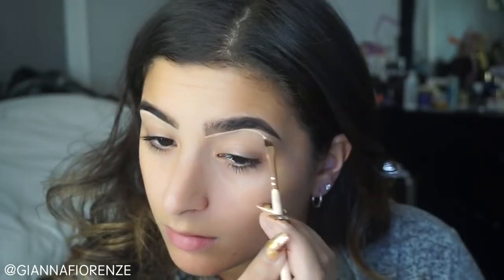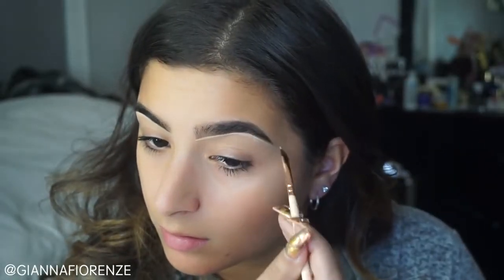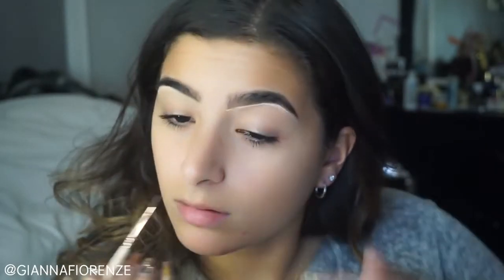Now to conceal the brows, I'm using NC25 MAC Studio Finish Concealer. I'm just using a Zoeva brush to do this. I couldn't find my favorite brush because all my brushes are dirty and I need to clean them, but I'm too lazy, so I'll just use whatever brush I find. I'm going to clean that up and use my finger to really blend out the concealer.